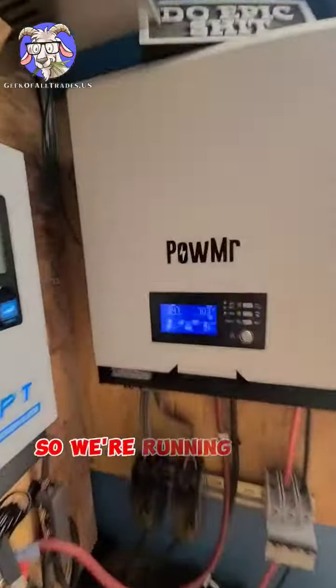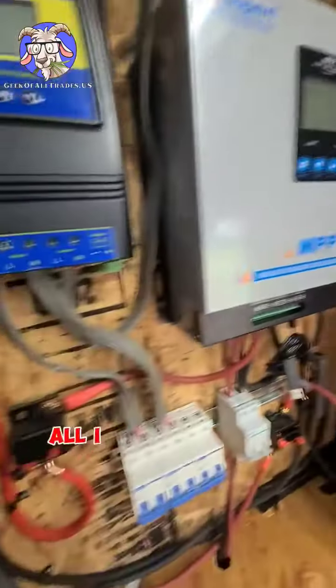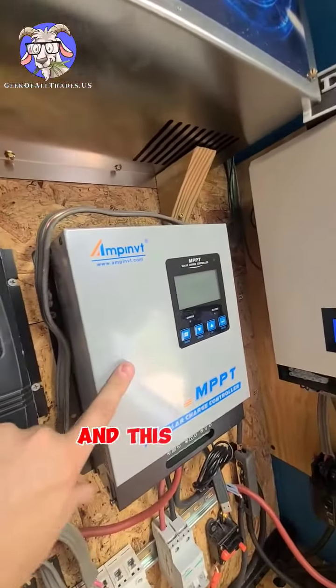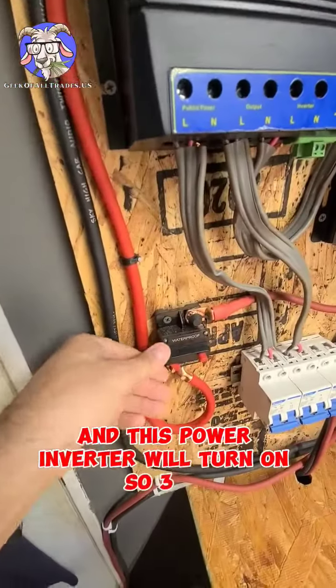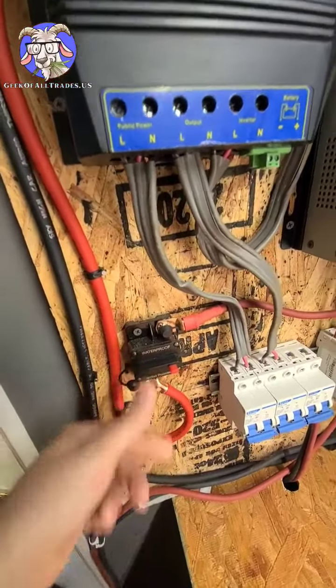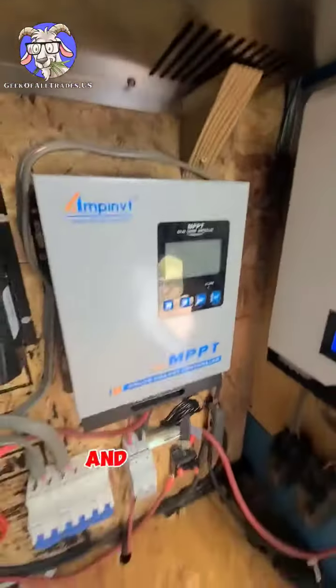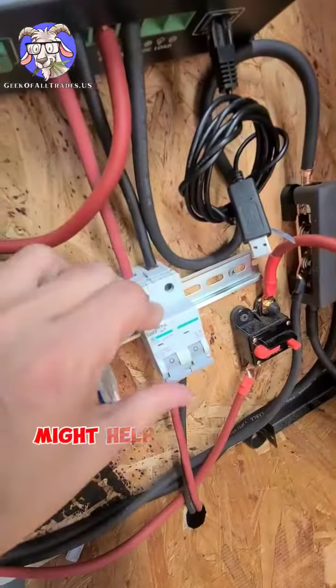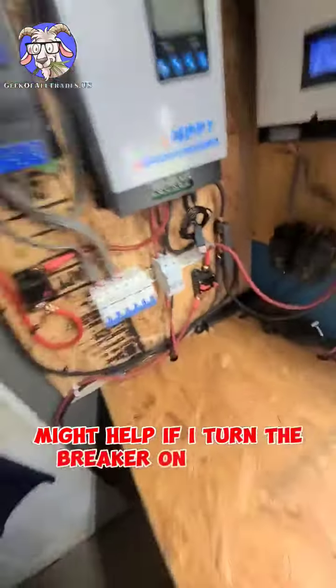We're running at 700 watts. All I've got to do is hit this little breaker switch and this power inverter will turn on — three, two, one. Oh my god, it's smoking! Just kidding. Might help if I turn the breaker on for the panels.